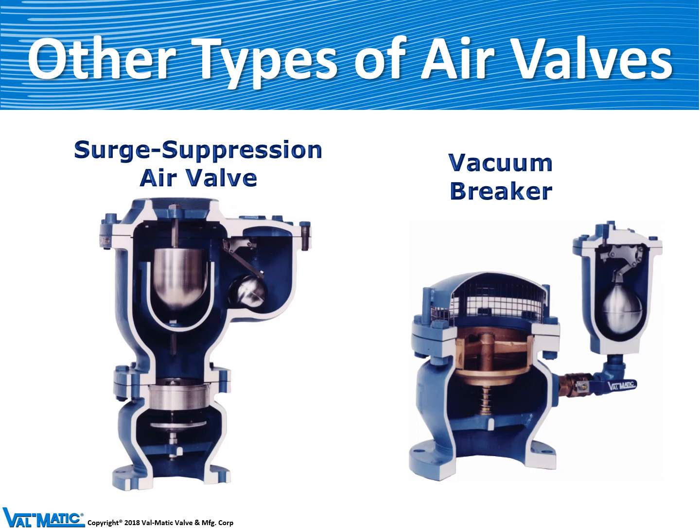Similarly, on pipelines that are subject to water hammer and very high points, we might have a surge suppression air valve. It has a check valve underneath it, but the disc of the check valve has drilled holes in it, which throttles the airflow going out of the air valve in the pipeline so that the air valve does not slam closed.